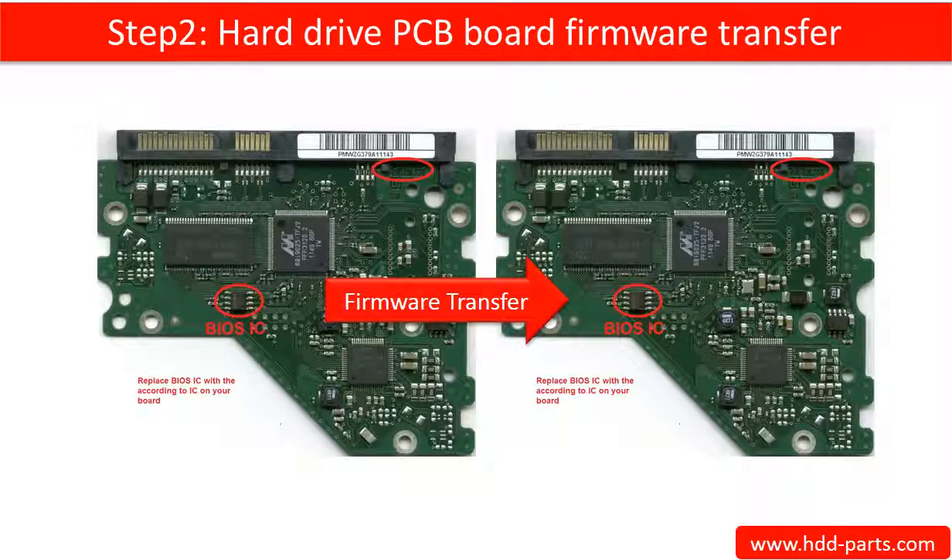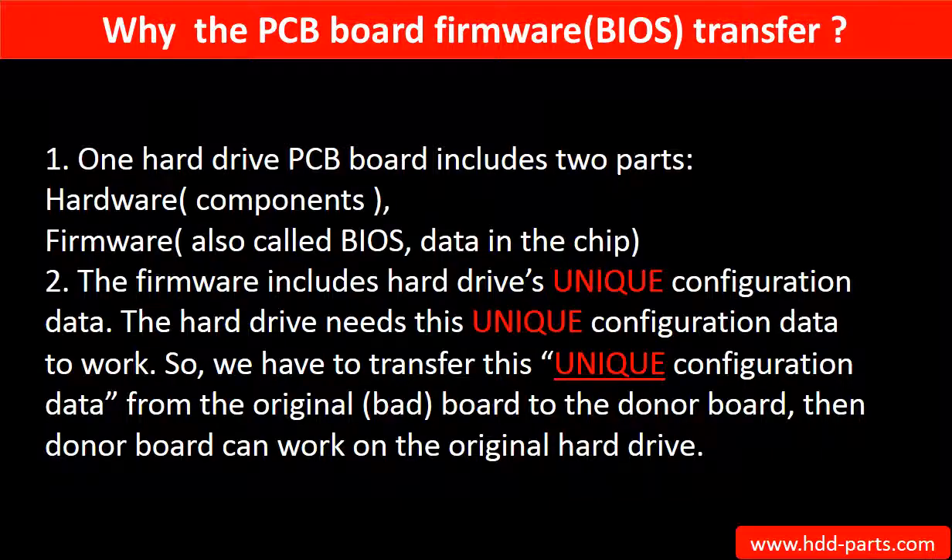Step 2: Hard drive PCB board firmware transfer. This means transferring the PCB board firmware from the original board to the donor board. This picture illustrates how the firmware transfer works. For this model hard drive, one PCB board includes two parts — hardware and firmware — and the firmware includes the hard drive's unique configuration data, which the hard drive needs in order to work.